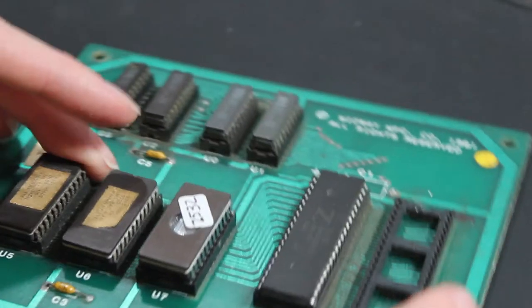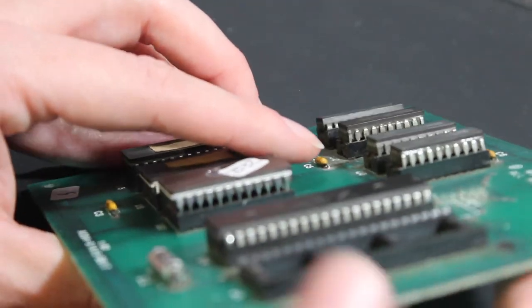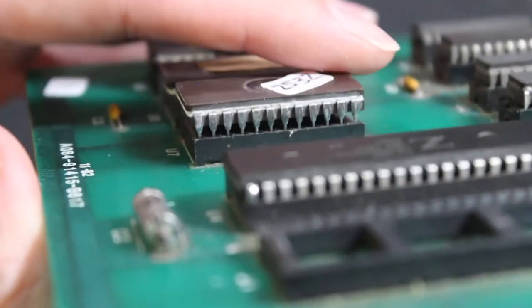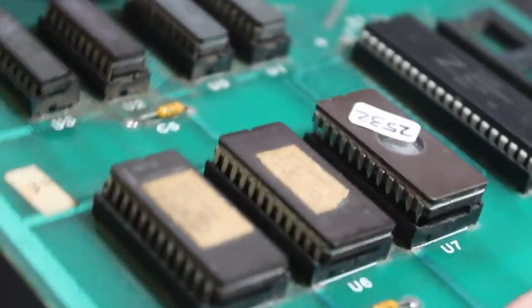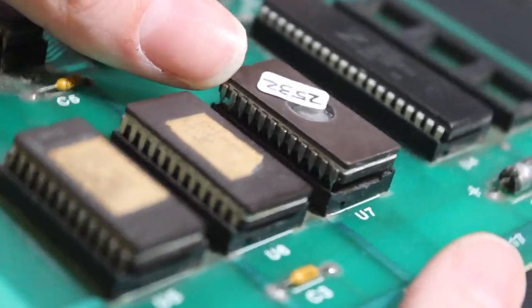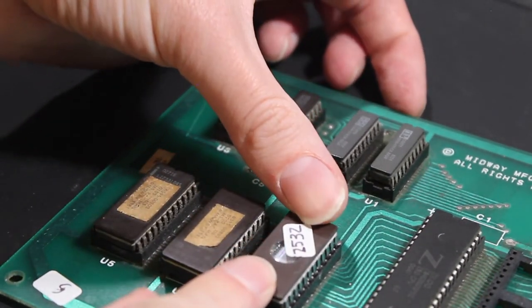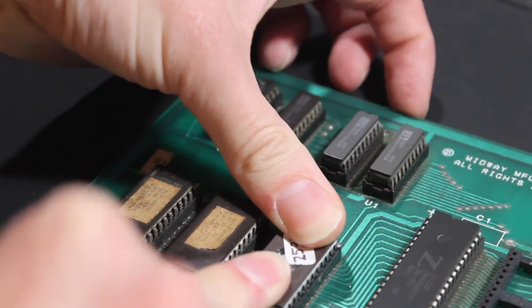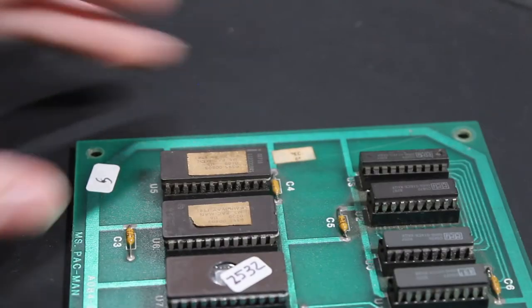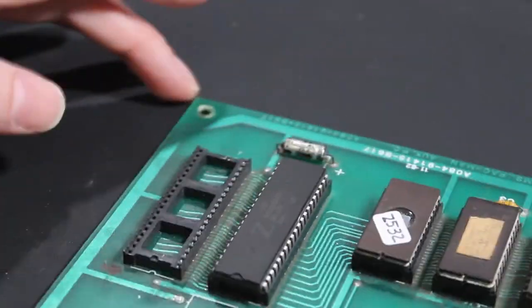There we go - I felt it go down a little bit. At this point we just want to double check all of the pins. Here we can see all of the pins are in, not sticking over the edge - same thing on this side, they're all in there. Once you're sure all the pins are in, apply pressure to both sides evenly across the top, and then it should rock right into place. Then just look at it and make sure none of the pins are bending outwards. Looks good.